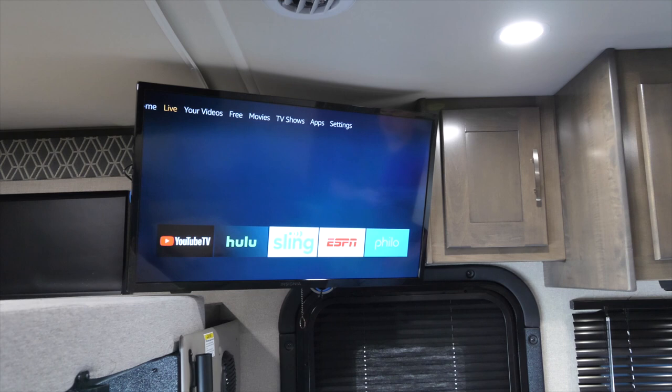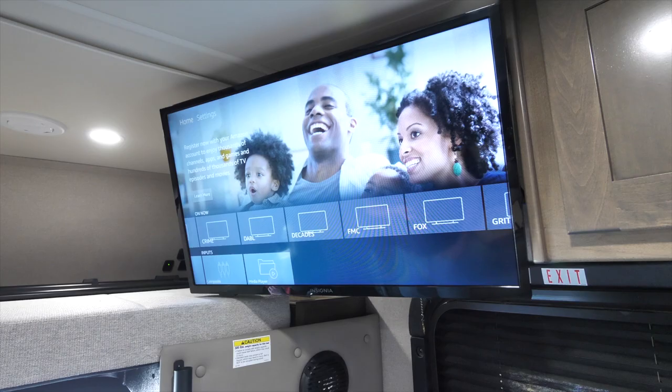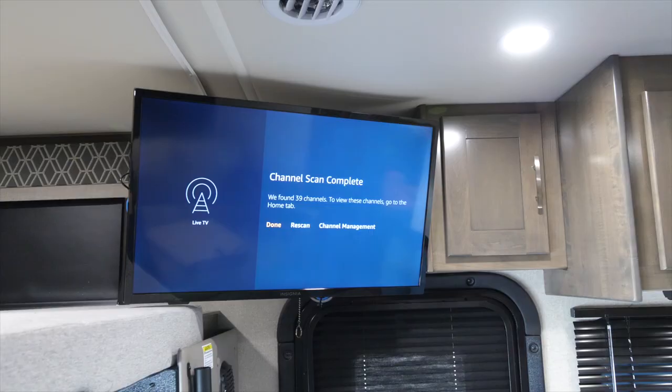If you wish to watch regular over-the-air channels, you will need to do a channel search first. Each time you travel to a new television market, you will need to perform this channel search. Begin by clicking on Settings and then Live TV. Next, click Channel Scan and then Next. This will pick up any of the free over-the-air channels.